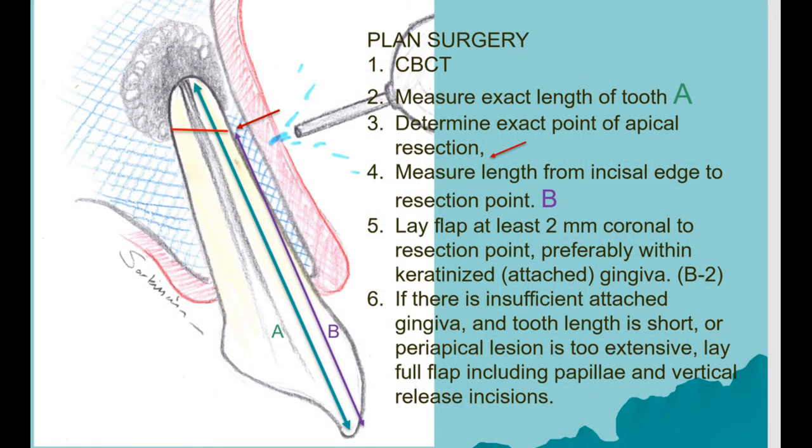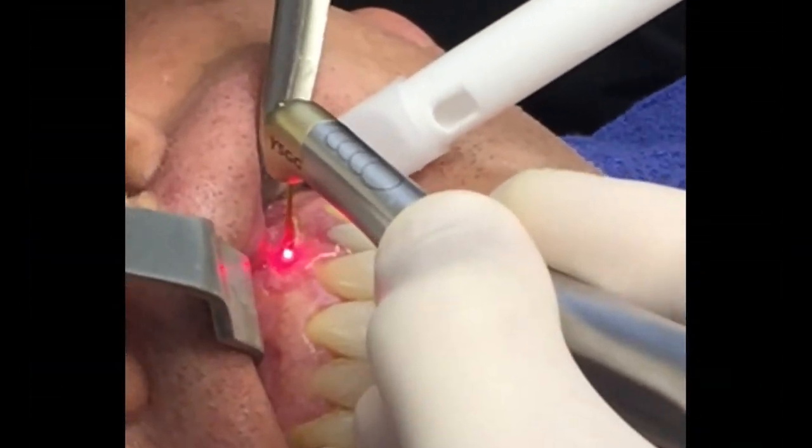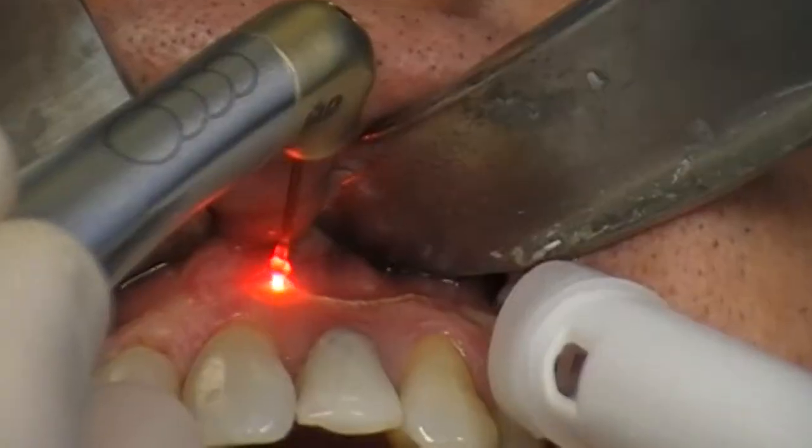Of course it's advisable to always use a 3D scan or a CBCT to plan your case — this is very important to establish the proper lengths and the proper entry points. The flap position has to be in attached or keratinized gingiva at least two millimeters below or coronal to the periapical granuloma, or the hole in the bone, over which we will be opening our bone window to access the lesion.